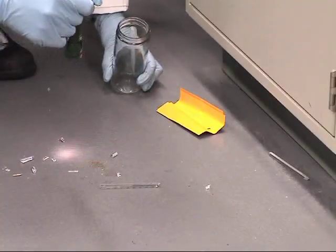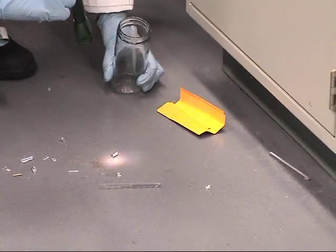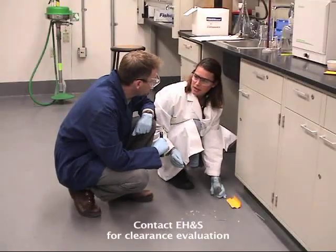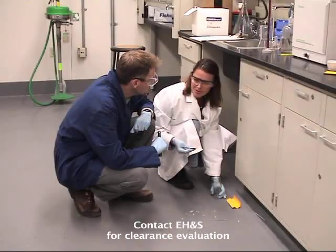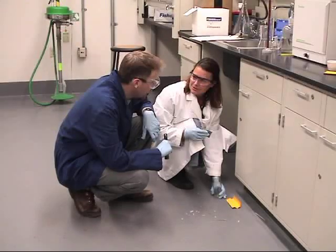If we're not comfortable, we'll call EH&S. You think we did a good job or should we call EH&S? Looks good to me. You know, it does look pretty good, but since I've never done this before, I think I'd feel more comfortable if EH&S came in. So do you want to give them a call and tell them we had a mercury thermometer break and maybe they can bring out some monitoring equipment? Like a Geiger counter or something? I don't think that's it, but something like that. All right, I'll give them a call.